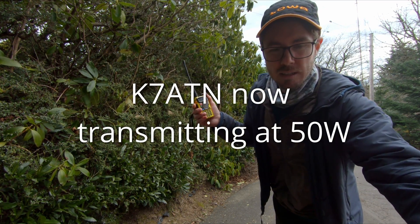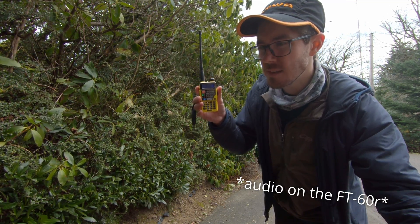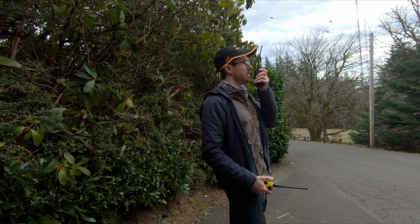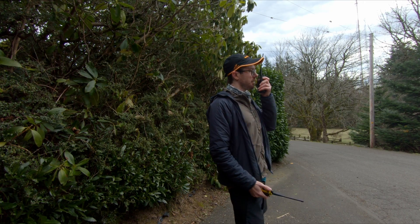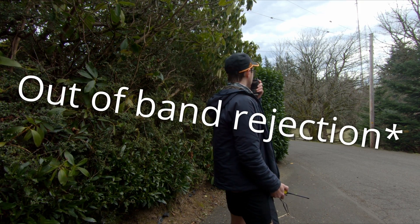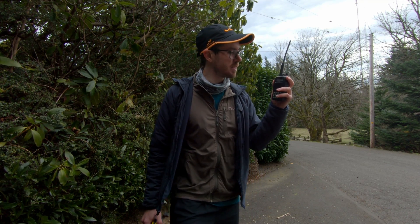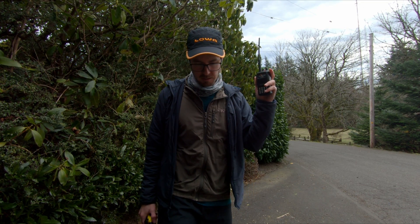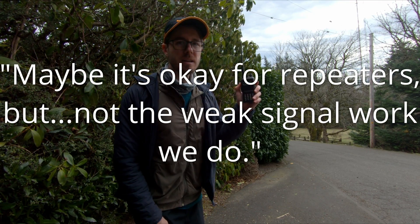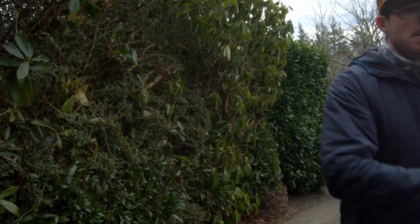Thank you. K7ATN, thank you. Back on the FT-60R — I turned the volume down, but I could hear you coming through it. And yeah, nothing on the Baofeng there. The front-end RF filtering is garbage, as we know. But fun little test to do up here, really appreciate it. There was someone up on Ball Peak a couple of weeks ago and they couldn't hear anybody calling them — that's a sad thing. Maybe it's okay for repeaters, but not for any meaningful weak signal work like we do. Good test, thanks much, K7ATN.